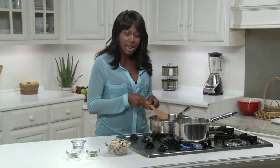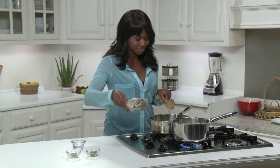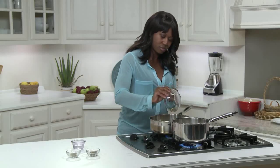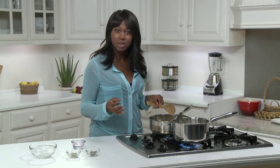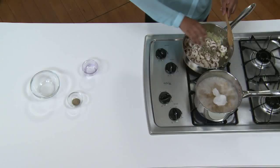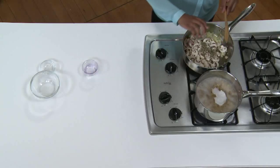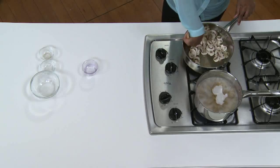My onions have softened, and now I'm adding in two cups of sliced white mushrooms. These are also called button mushrooms. You could also use portabella or cremini, though the white mushrooms tend to be least expensive. And now, one tablespoon of Italian blend of dried herbs, and a half teaspoon of black pepper.